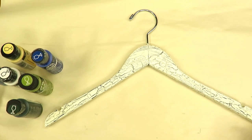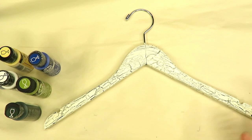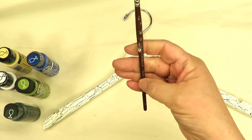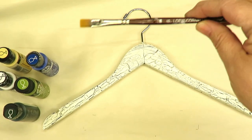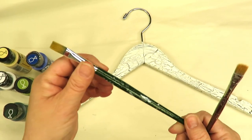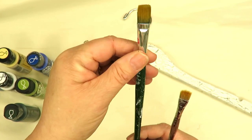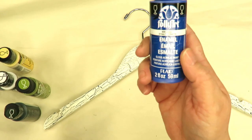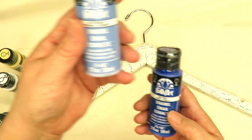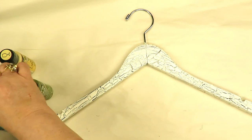Hi, this is Amy. Thanks so much for stopping by. Today I am going to show you how I paint the hydrangea design on my wedding or bridal hangers. I'll start off by using the flat brush, the number six from Loew-Cornell, and then this should be a number 12 — yep, number 12 — folk art one-stroke flat brush. As usual I'm using the folk art enamel; this is cool blue, and I'm going to be using that along with hydrangea blue for my hydrangea.